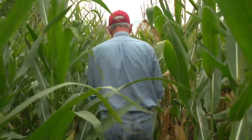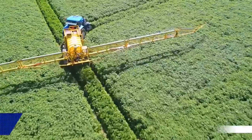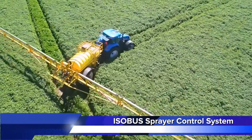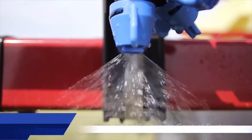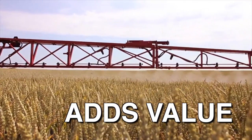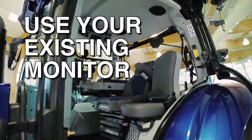As a grower, you need your investment in new equipment to be simple and compatible. The ISO bus sprayer control system from New Holland gives you a proven solution for your application needs. Because the system is ISO compatible, it adds value to your equipment investment by working with the existing display in your tractor. You save by not having to purchase an additional monitor.